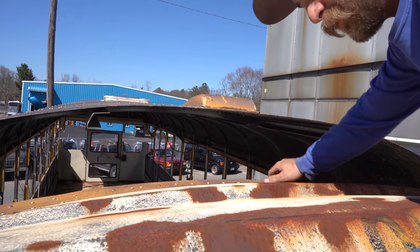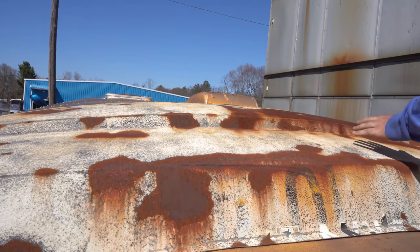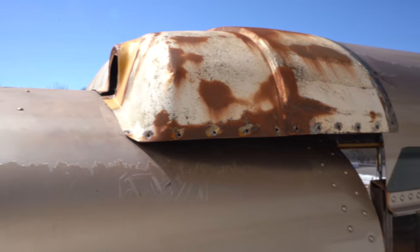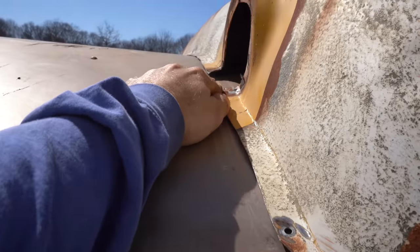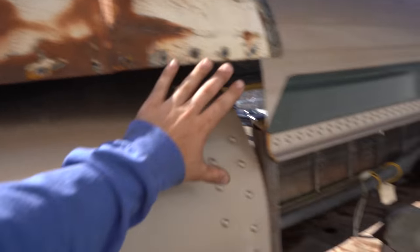Now we've got it back up on the roof — let's give it a nice test fit. Beautiful, oh yeah! Now we've got it nice and level — perfect, flush. A little bit of work to do right here, but other than that we're ready to start making these sides.